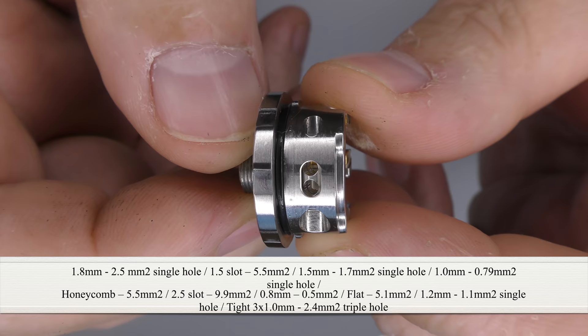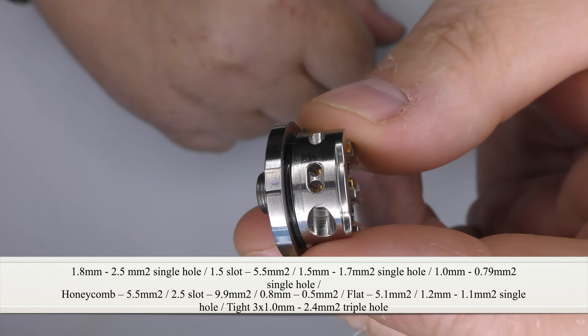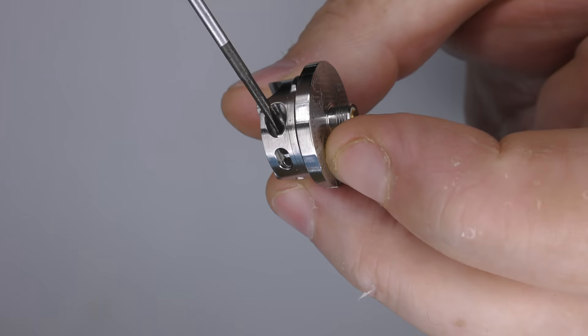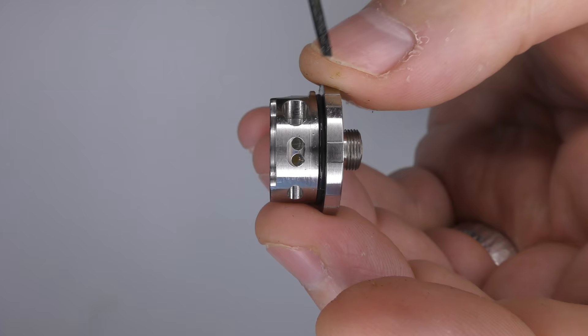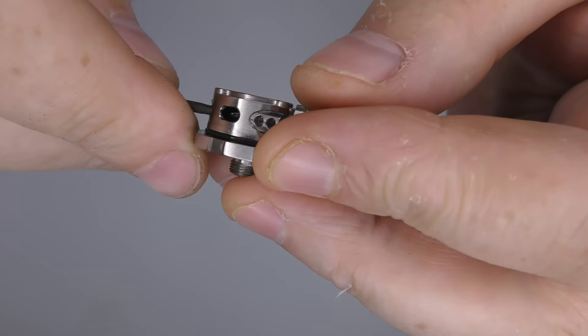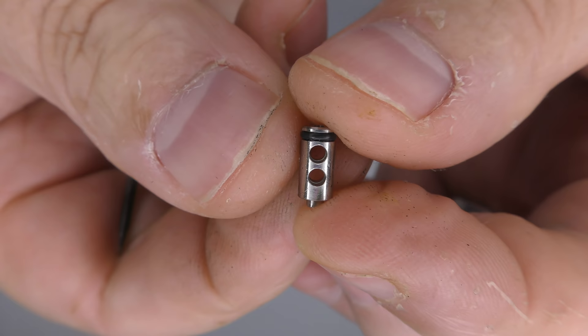The one thing it does have is adjustable airflow. See the airflow here? You get airpins — I'll list all the available airpins below — and there's a little slot. I can take my screwdriver and pop it in there and angle the airflow, changing how the air hits the coil. Quite clever. I'm not sure I've seen this on anything else. If you poke it from the other side, that's your airpin — and that logo is what's shown on the box. You can get 0.8 and honeycombed ones among other optional extras.